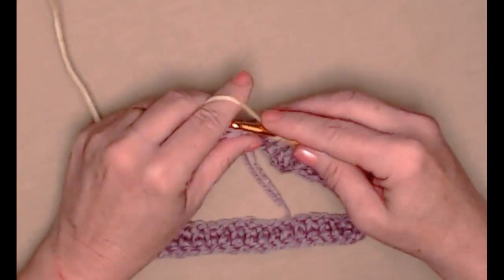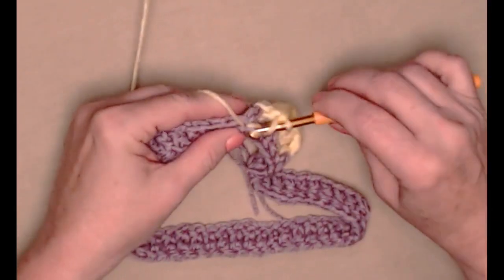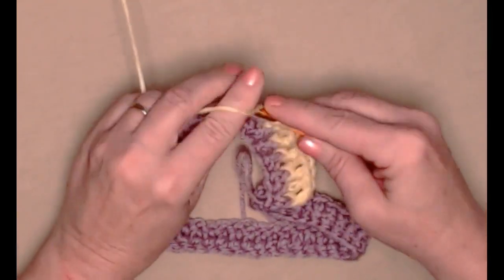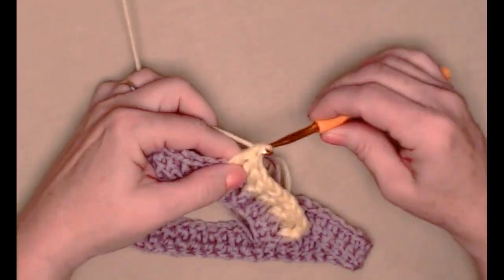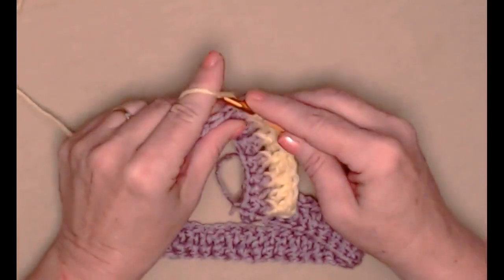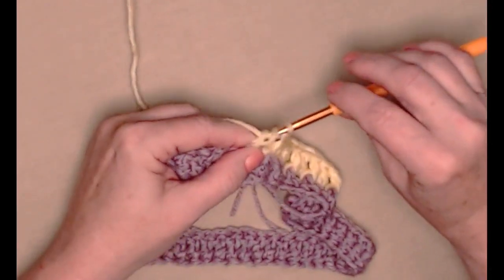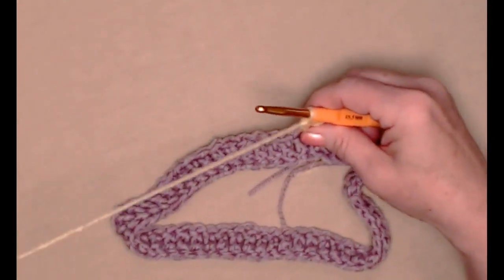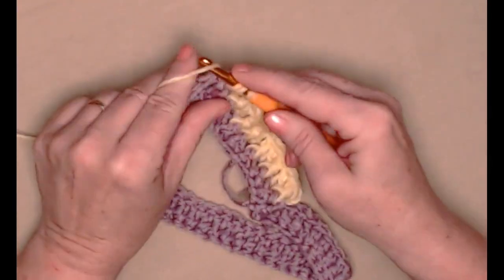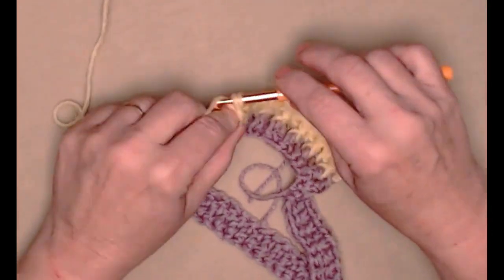Your stitch count will remain the same throughout your hat. The number you started with on your band will be the same number you have throughout your hat until the last two rows when we do some decrease stitches. So I started with 60 on my band, and every row until my last two rows I will have 60 double crochets or front post double crochets alternating with double crochets.